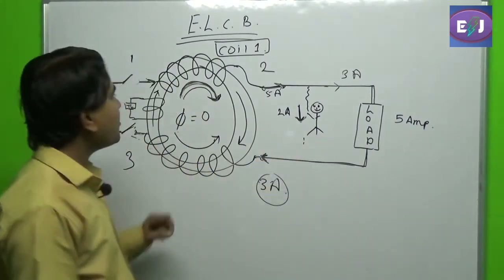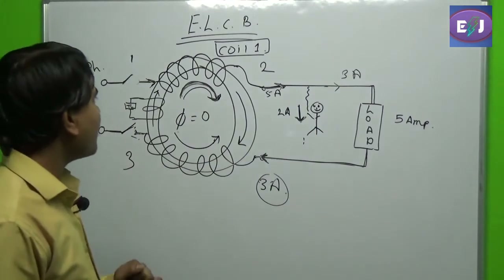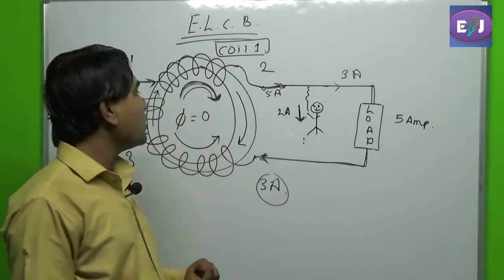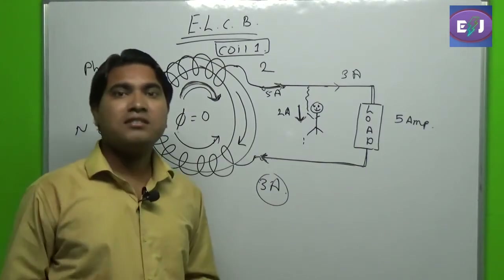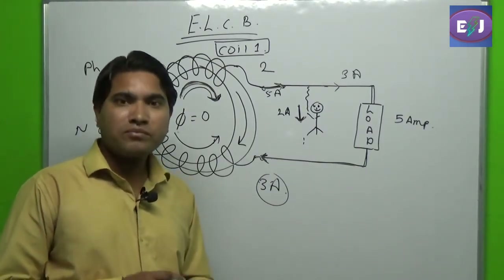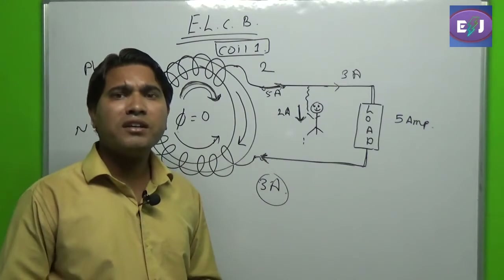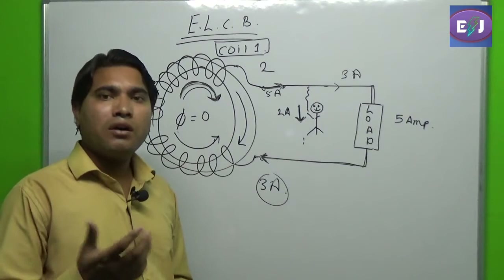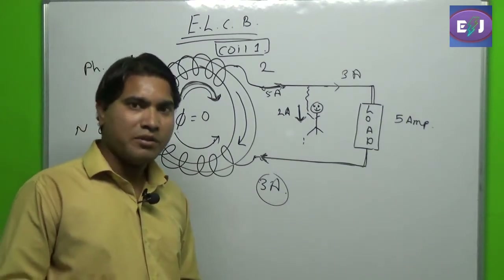So this is the working principle of a basic ELCB — Earth Leakage Circuit Breaker. Now let us see an actual ELCB and try to understand what is inside it.